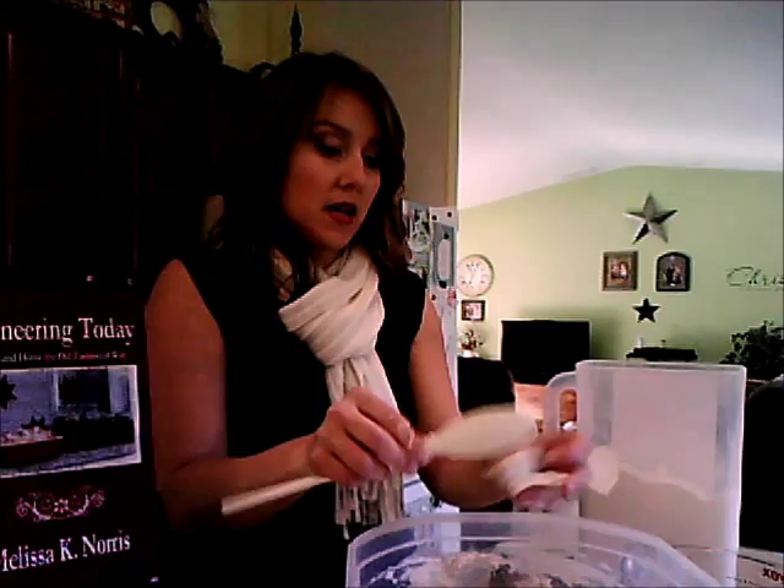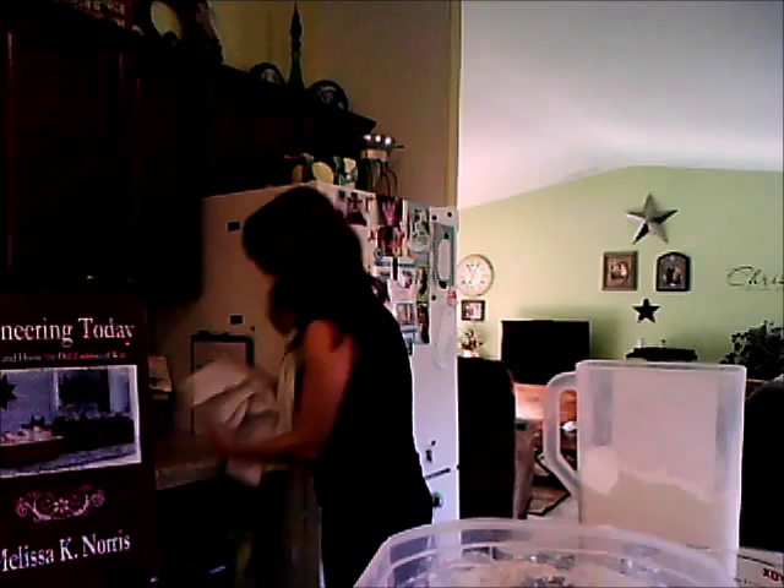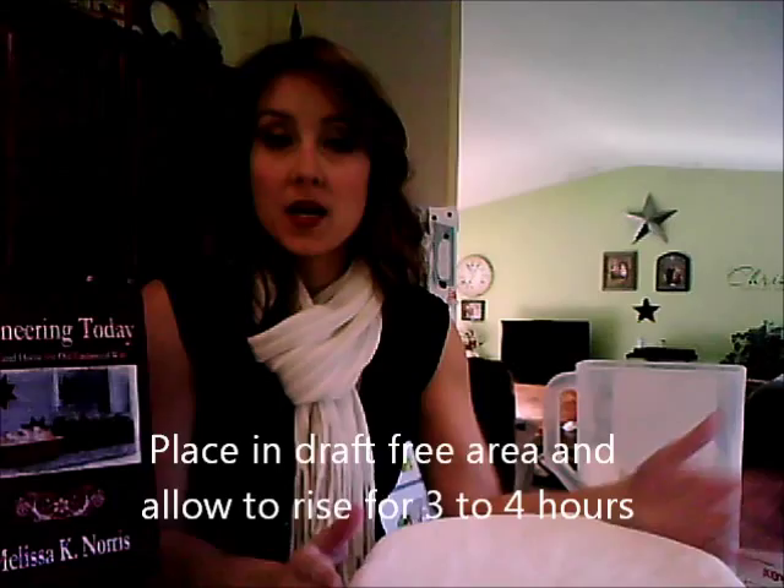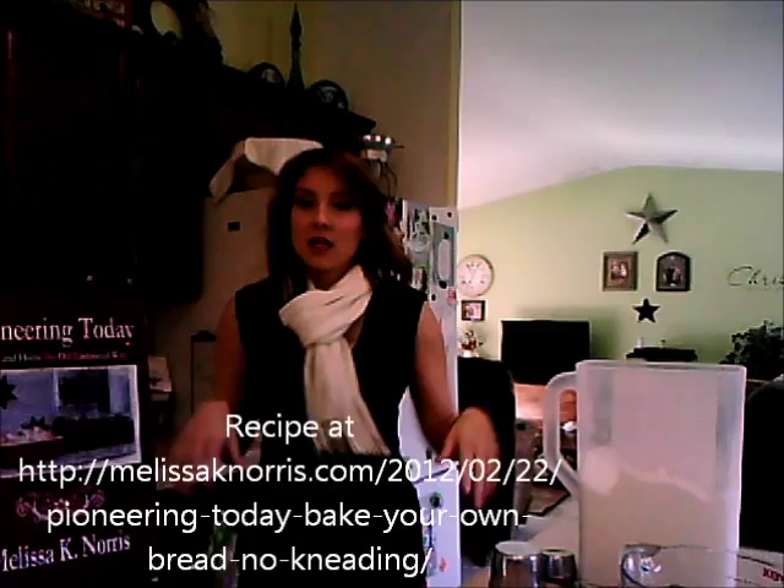We're going to take a tea towel and put it over the top of the bowl. This helps trap warmth as the yeast activates and the bread rises. We're going to cover it and set it in a dry, really warm area — for me that's the top of the fridge. We'll let it rise for about three to four hours. You want it to rise all the way and then just start to collapse, then it goes into the fridge.